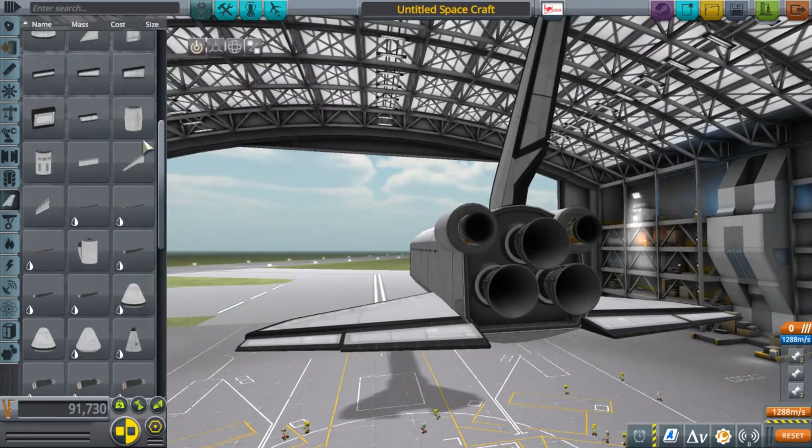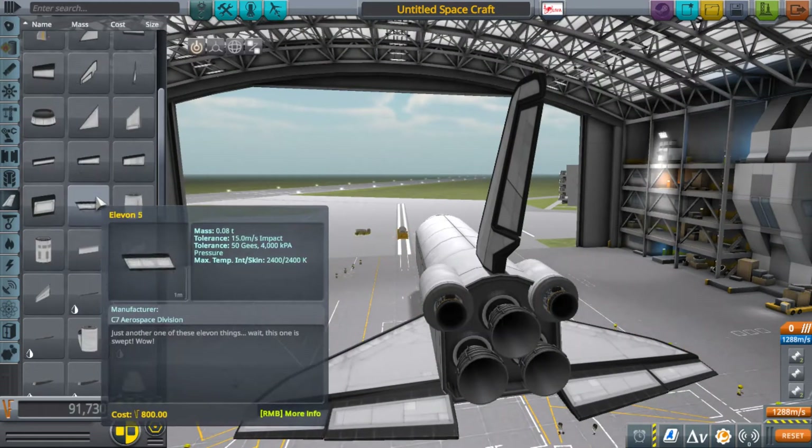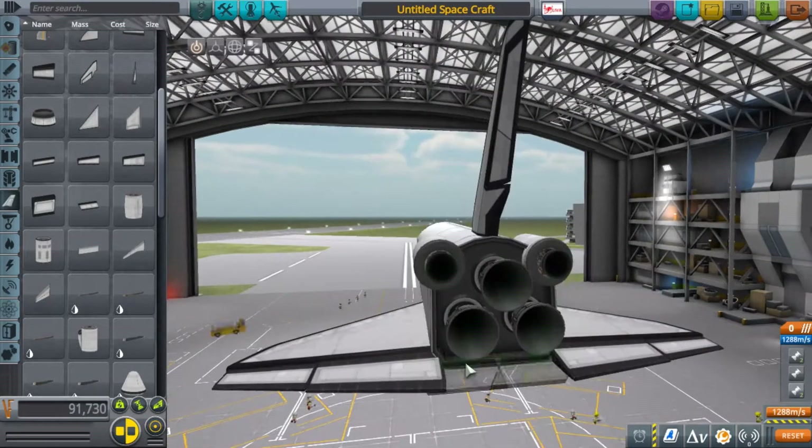The orbiter itself is almost done. Here you're going to see me fight with the back control surfaces. I think finally I settled with some itty bitty ones. They kind of do the job, although it just doesn't look perfectly authentic.